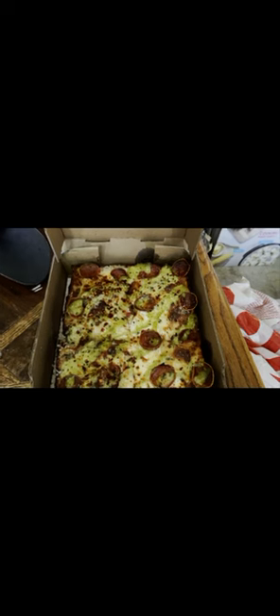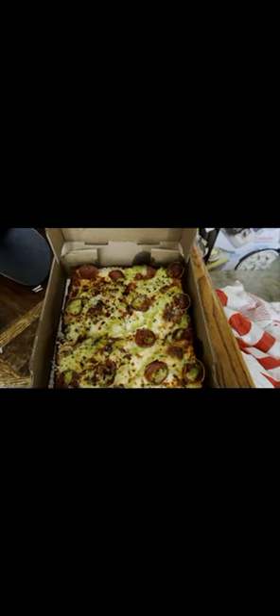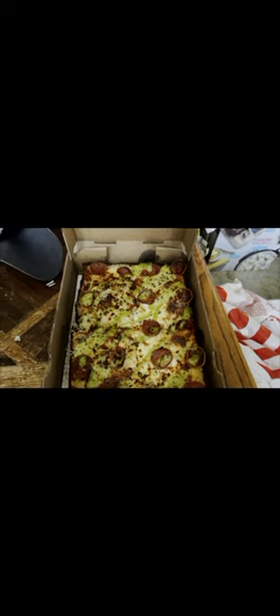Let me know what you guys think about the pizza. I'll see you guys next time — peace out. Don't forget to subscribe. I'll try to do more food reviews, but it's mostly gonna be video games. See you guys next time.